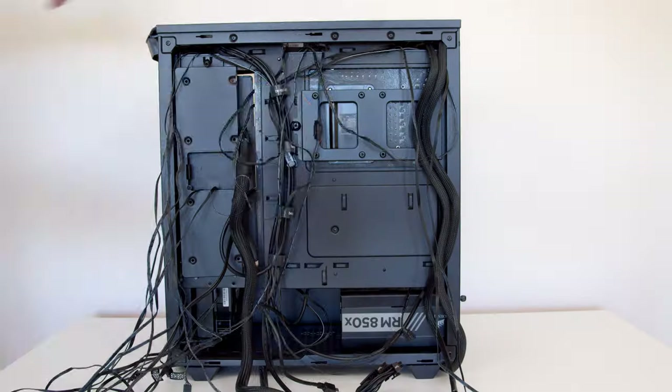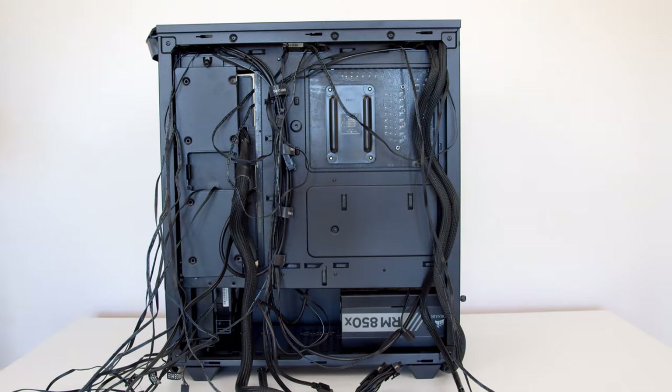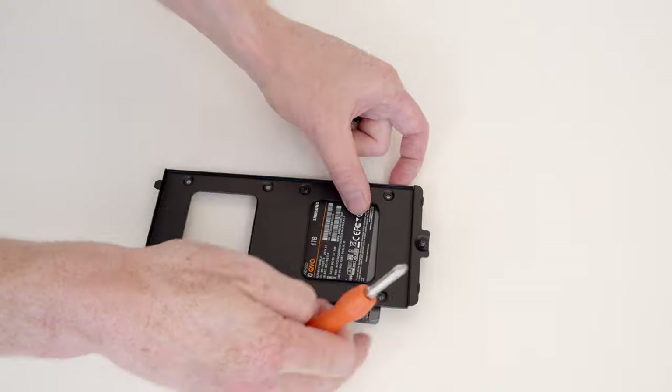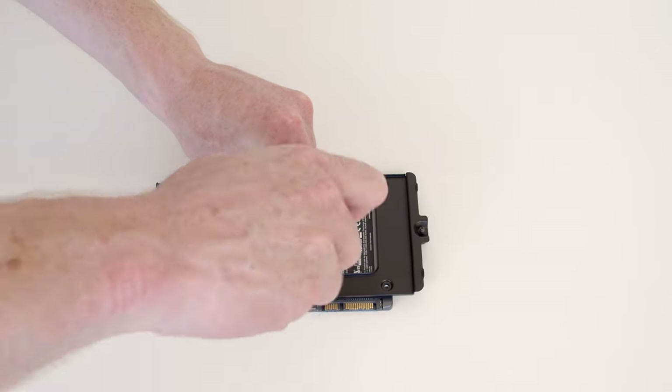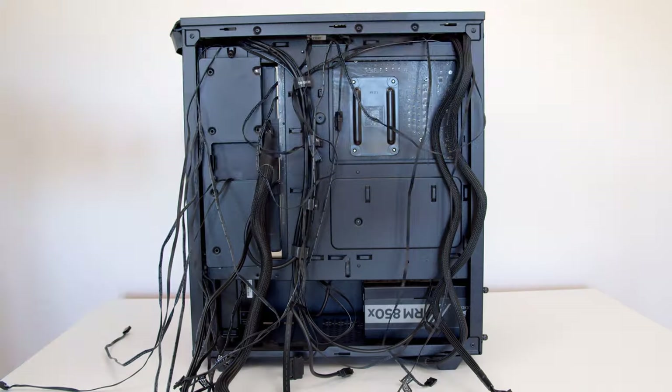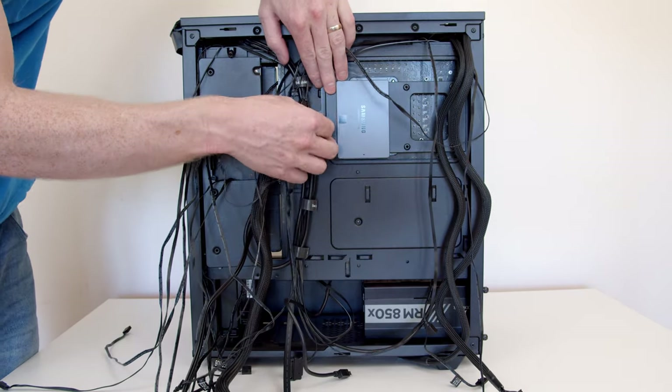My SSD that I put into this build didn't have any RGB and I didn't really want it on display. So there's also the option to mount two of them on a separate bracket on the back of the case. There's a little thumbscrew which lets you take the bracket off, you can screw the SSD to the bracket and then attach it back onto the case. I much preferred this method compared to the little bits of rubber that slide in — this felt much more secure and much more premium.